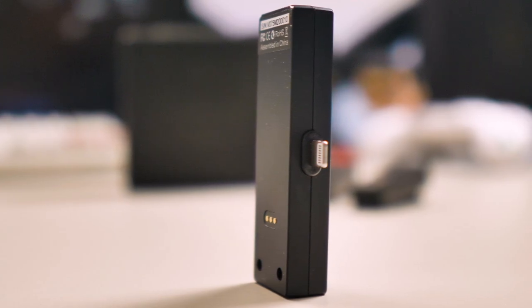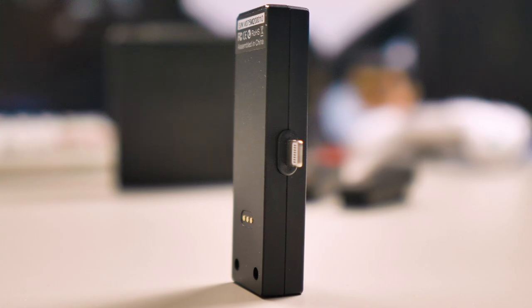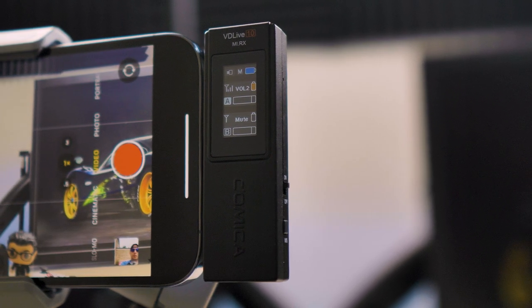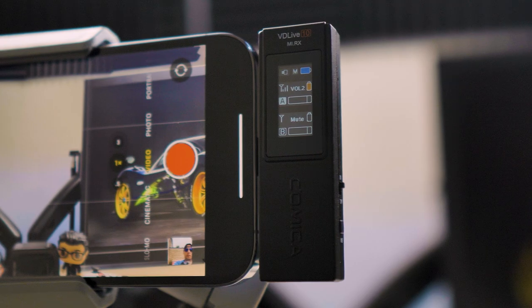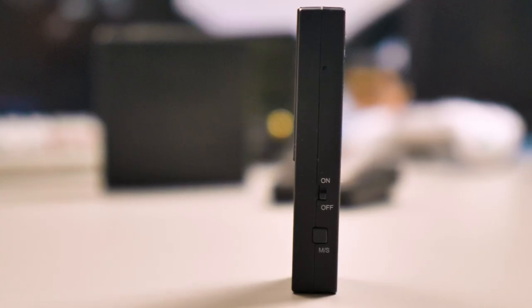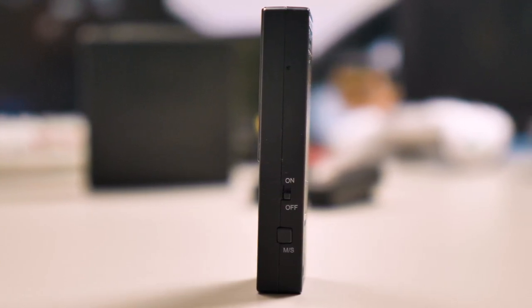The receiver is also small. On the left side is where you connect it to your iPhone. On the front, a nice small LCD with all the information that you need, like the battery level on the receiver and on the two transmitters. On the right side, the on and off button, and below that the mono and stereo button.